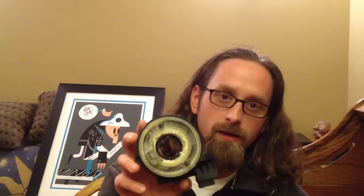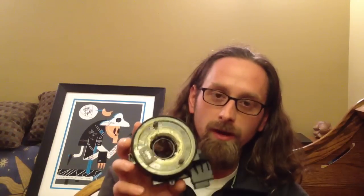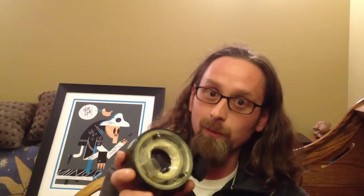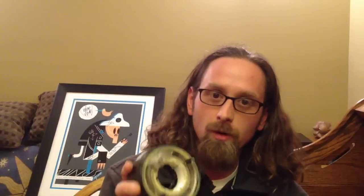Hey guys, Charles here from HumbleMechanic.com. I wanted to shoot a quick video and talk to you guys about this part right here. It's called a clock spring and I had mentioned it in a post I did a while back. I thought since I replaced one the other day I'd go ahead and show you how it works and tell you a little bit more about what it does.